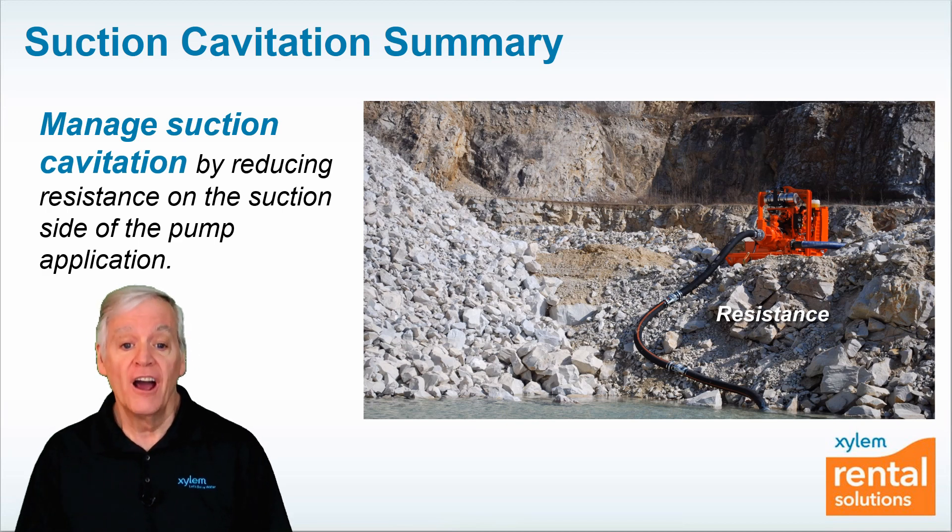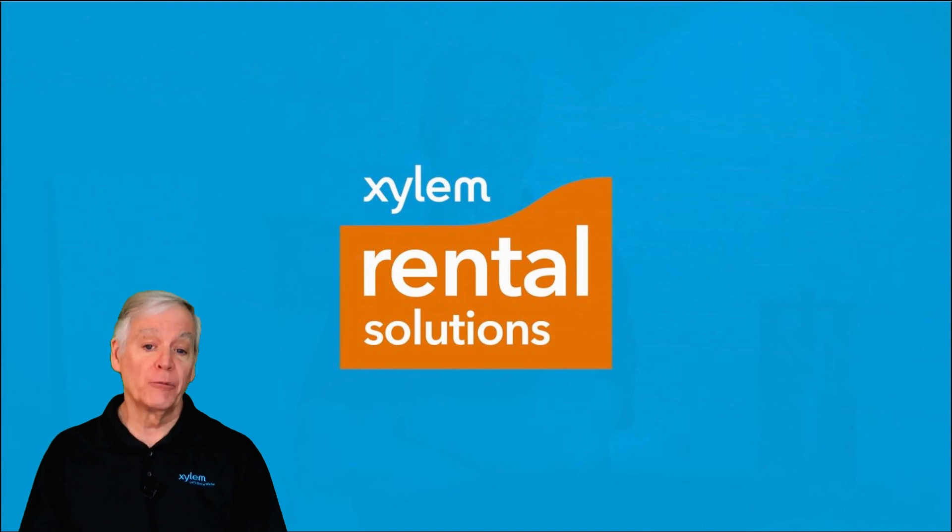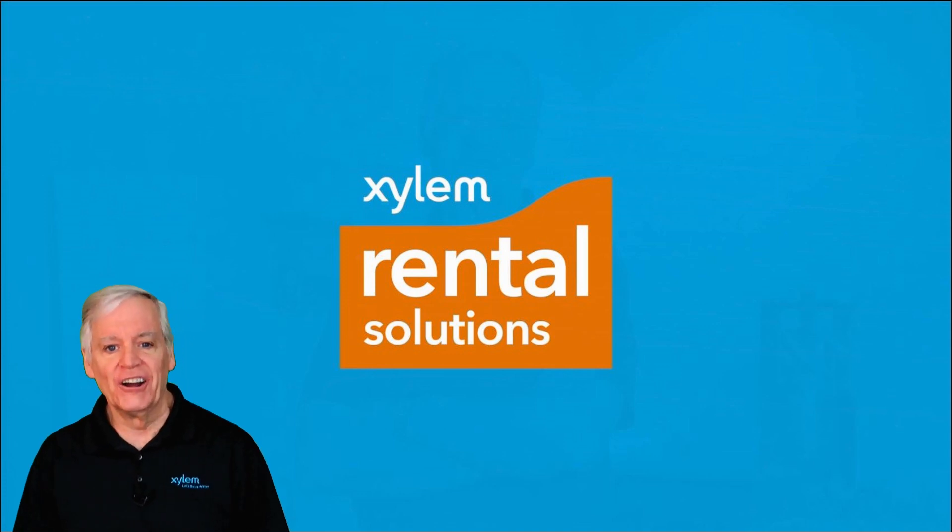If you'd like more information, contact your local Xylem Rental Solutions pump expert. For Xylem Rental Solutions, I'm Pete Snow. See you next time.